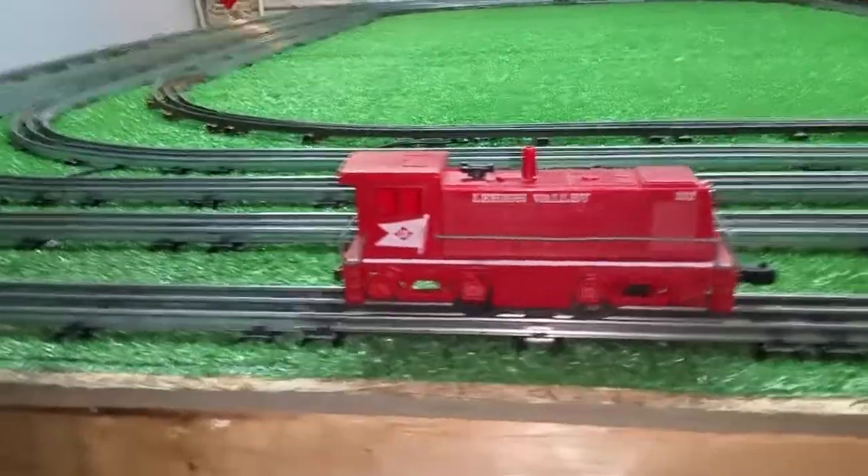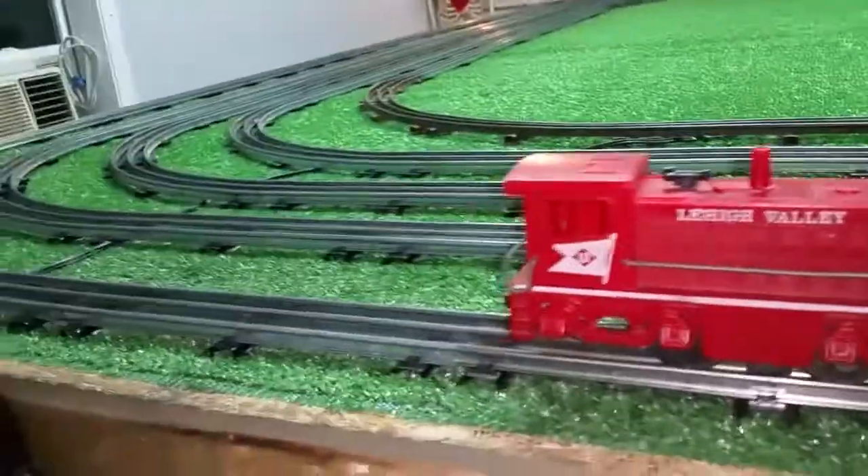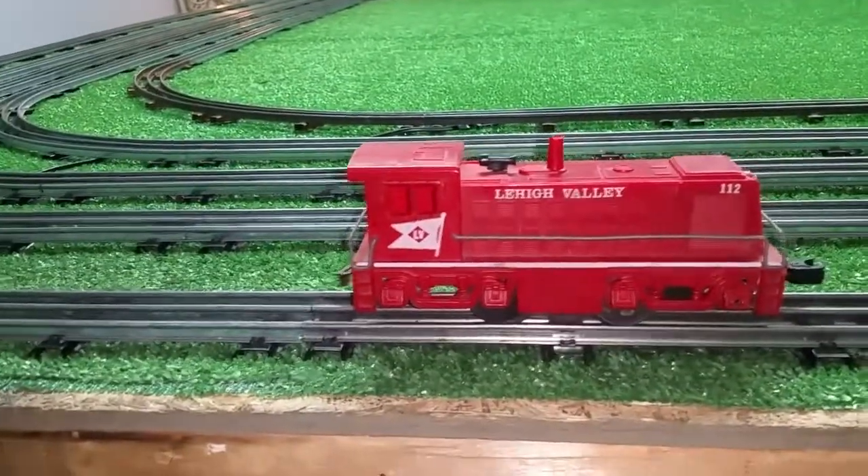Greetings, Benjamin J. from Ben's Trains with another in the series. A follow-up on that Marks Lehigh Valley 112 switcher.